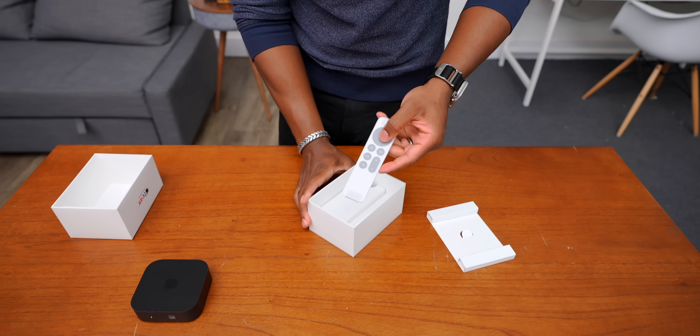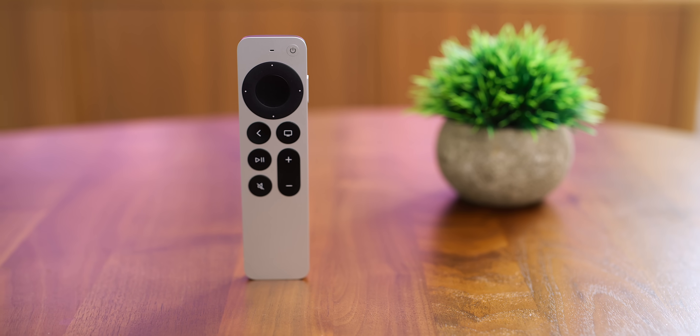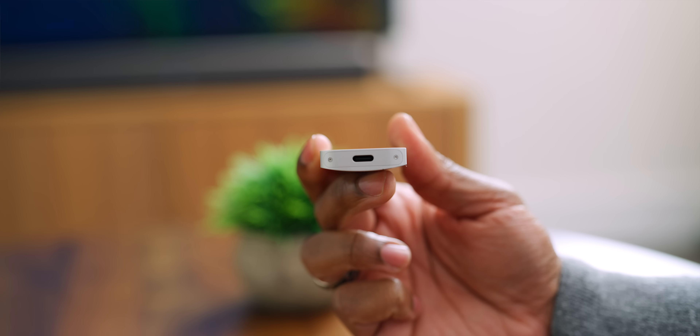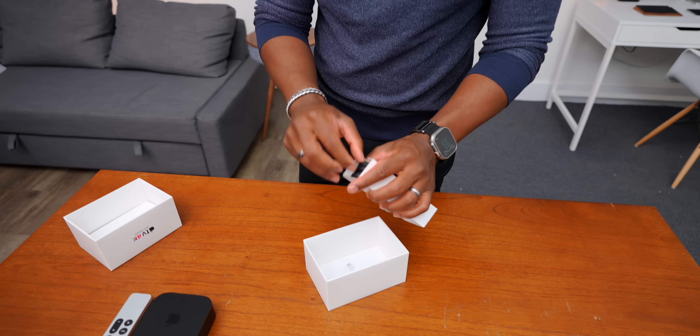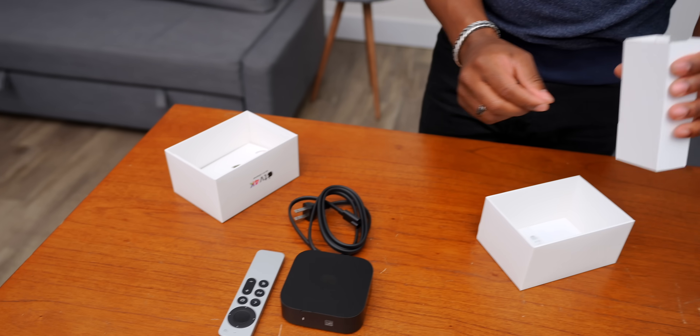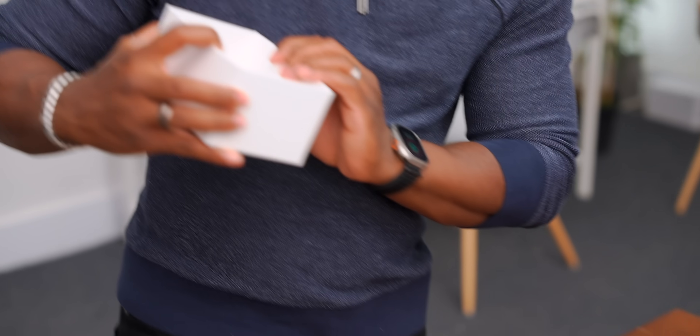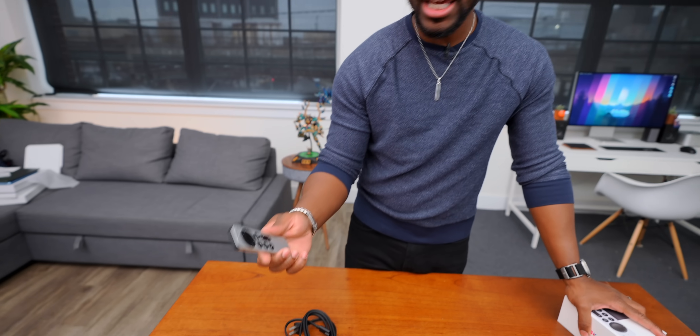We also have the new Siri remote — I think this is the third generation of it — and this one now has USB-C. We've got our power cable and some paperwork and warranty information. That's it. You don't get a charging cable for the remote, but if you've got a USB-C cable you should be able to charge it — it's just not in the box.